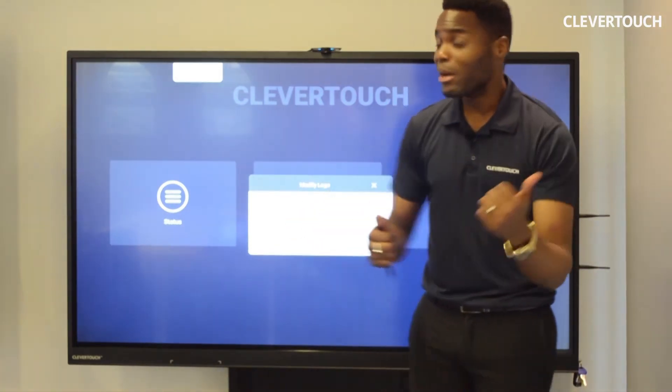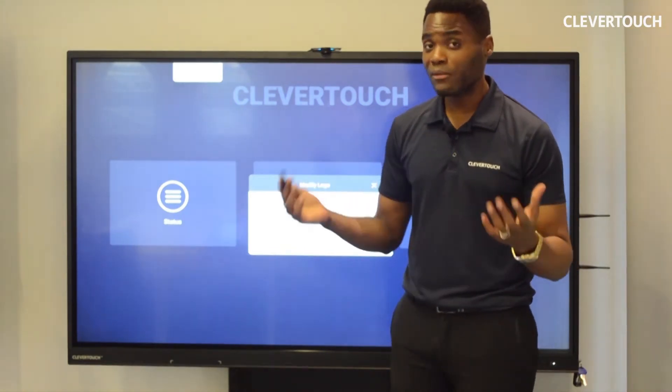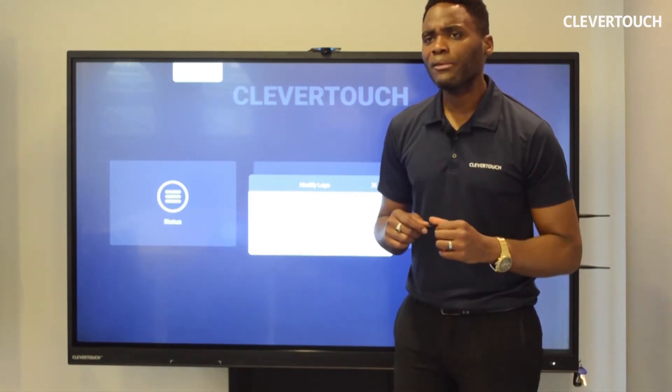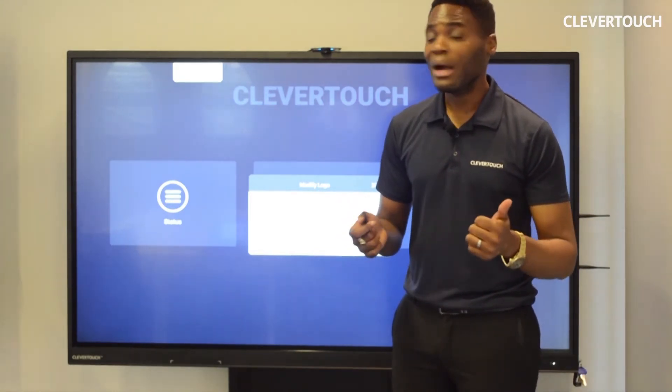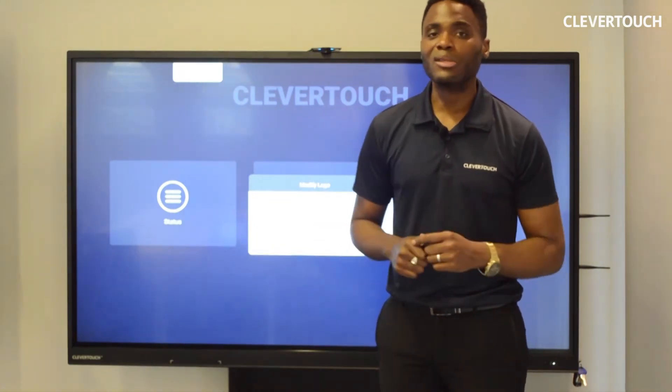A big fact about Clevver Touch — we have the lowest failure rate in the market in terms of our interactive flat panels, less than 0.5%, so they're built to last. And everything you get from us is covered by a five-year warranty because they're really richly built.